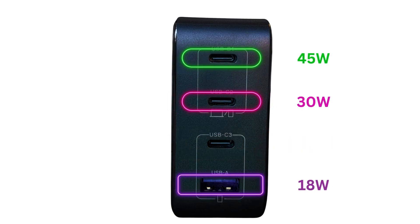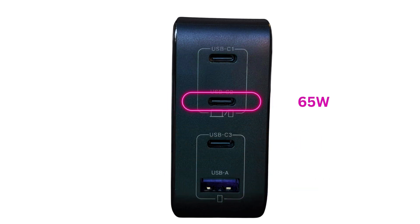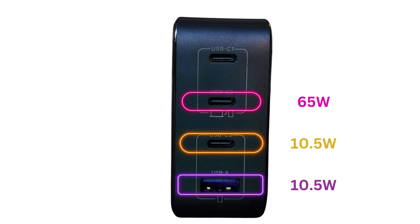A max of 18W if you use the fourth port instead of the third. If you skip either the first or second port and use the other ports, the charge will be divided as 65W for whichever of the first or second port you use, and 10.5W each for the third and fourth ports.